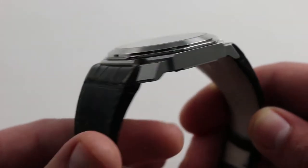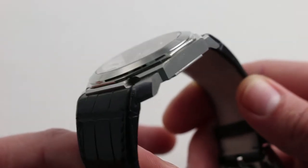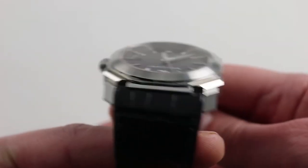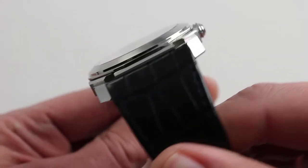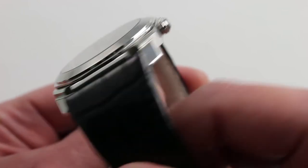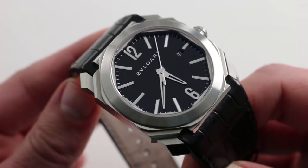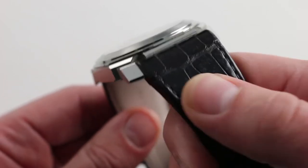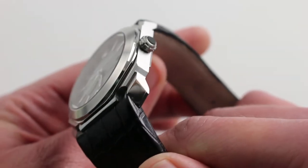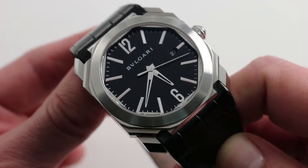The watch is beautifully made. All of the facets are either satin finished or high polish, and the contrast is outstanding. The Octo line was formally subsumed into Bulgari in 2010. Previously, it had been a signature design of Gerald Genta, which was purchased as a manufacturer by Bulgari back in 2000. In 2012, the watch you see here — branded not as a Bulgari Gerald Genta, but solely as a Bulgari Octo — debuted.